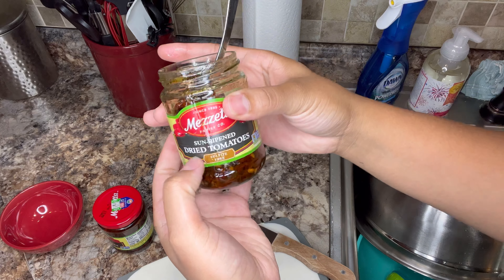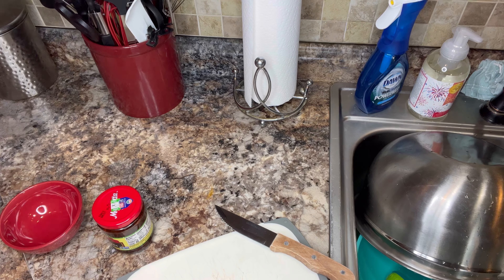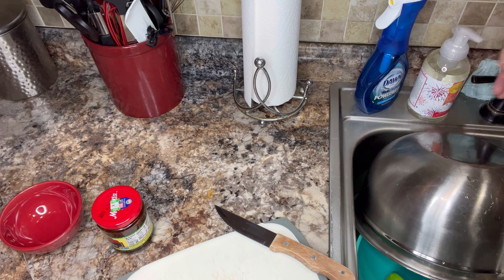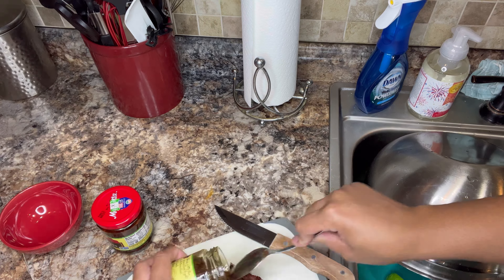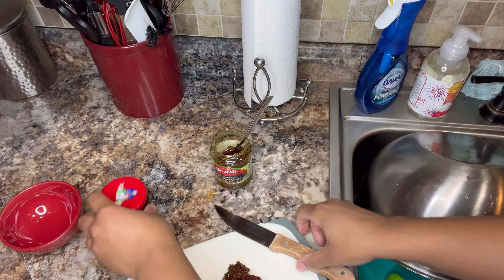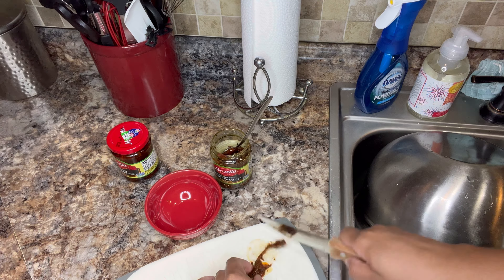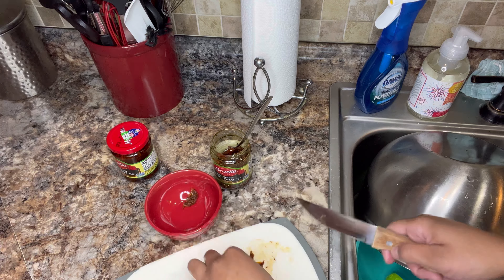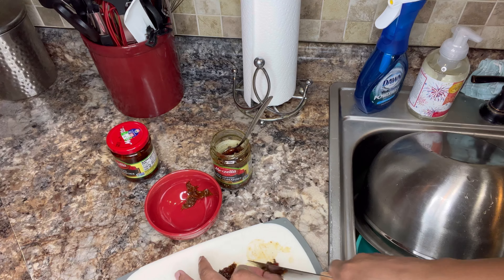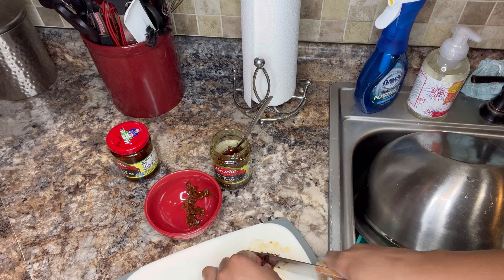All right y'all, this right here is the best ingredient for this whole meal — sun-dried tomatoes. Y'all, I was talking about the onions earlier, but they do no justice compared to these sun-dried tomatoes. If you've got sun-dried tomatoes in your food, it's absolutely amazing. I drained the oil from them, and because me and my man like plenty, I cut them up smaller so that we basically have more. Don't forget the sun-dried tomatoes — it's going to give that extra taste and you're going to be loving this meal.